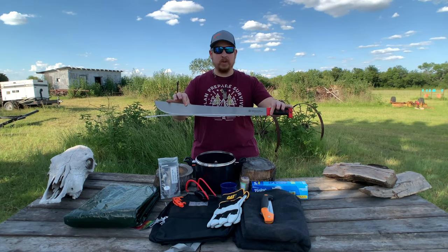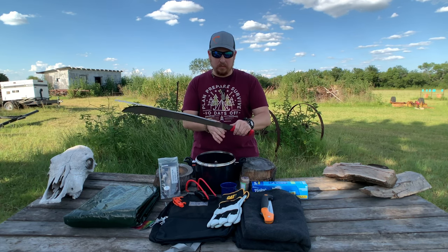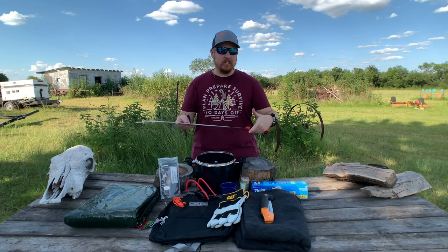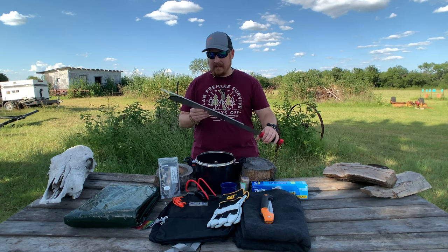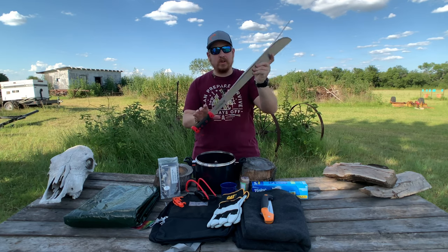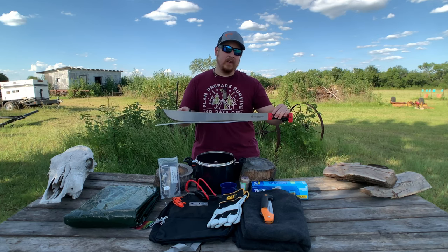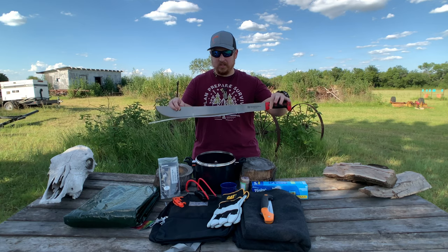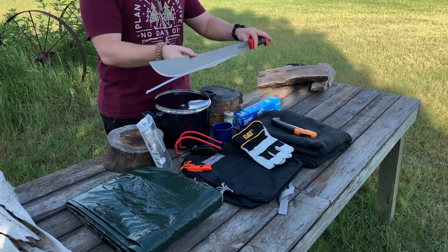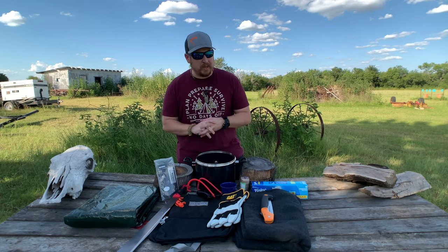I'm probably going to put this on my Work Sharp and sharpen it up beforehand to make sure everything's good to go. It's nice and lightweight. We do have a 90-degree spine, so if I need to scrape some bark or gather fire tinder, that should be good to go. There is a method where you can use this to skin and process any game or food we come across. This is not going to be ideal — I would like to have a small knife — but part of this challenge is limiting my tools, weight, and options to force me to make the best of the situation.